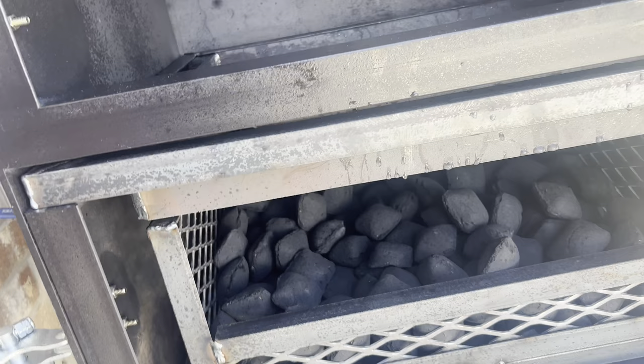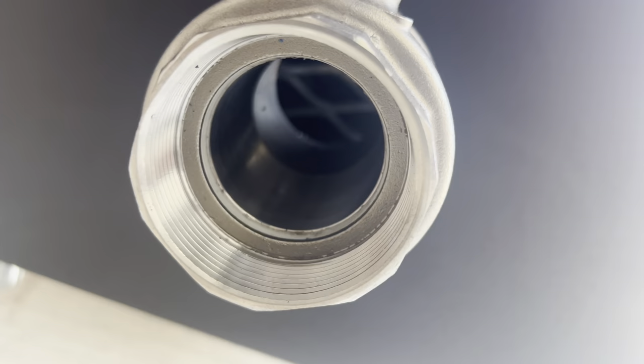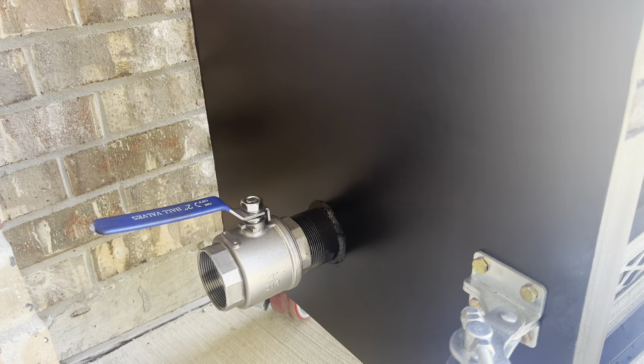Before you start, on both sides there's a little ball valve that controls your airflow into the firebox. As we get it started we're going to leave both sides all the way open and leave both doors open for about 20 minutes. Let's go ahead and get the fire started.